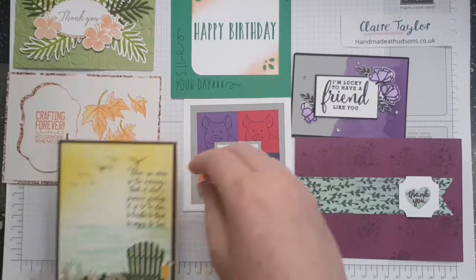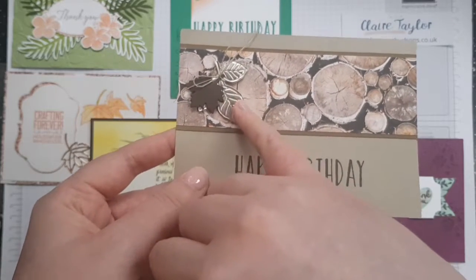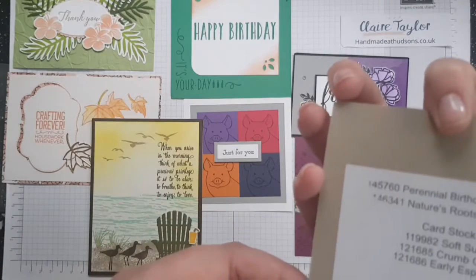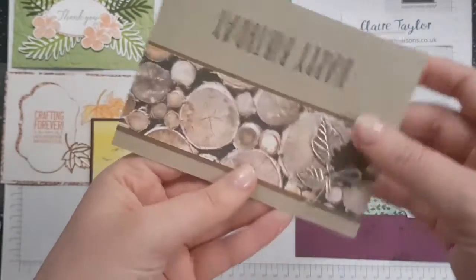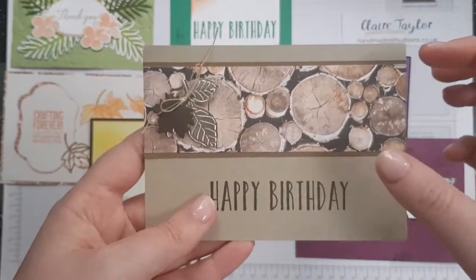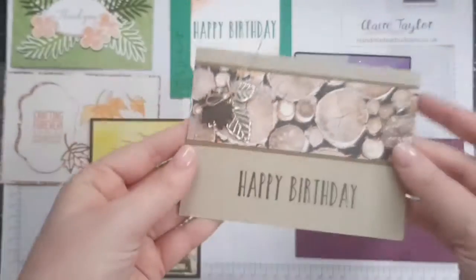We've got the Perennial Birthday 'happy birthday' with leaves that are cut and then embossed with the Rooted in Nature dies - I think that's Early Expresso. This is by Helen Mallon using Nature's Roots framelits. These are gorgeous and there's twine on here too. The background of the card is Crumb Cake and we've got Early Expresso card as well - really really pretty Wood Textures DSP. There are dimensionals under the leaves so it's popped up. Gorgeous.